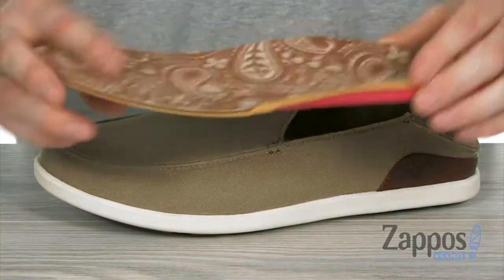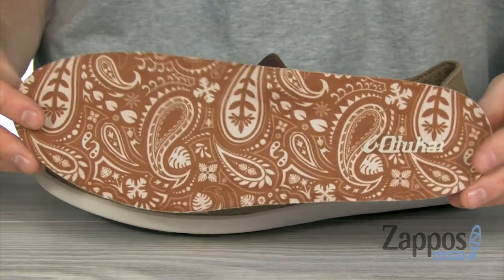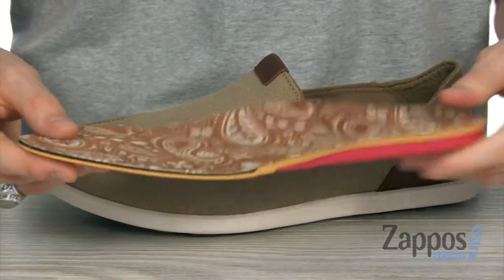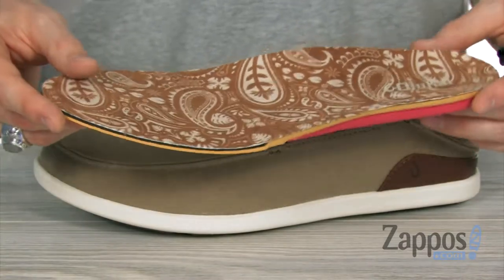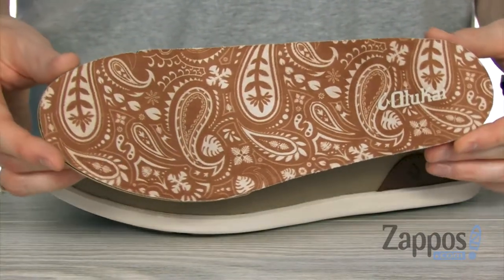And down in that footbed, it's removable because it's got all this style to it. Check out all that cushion — you've got tons of comfort. On the top, we've got soft microfiber with the triple layer EVA anatomical support, giving you those Hawaiian paisley vibes.